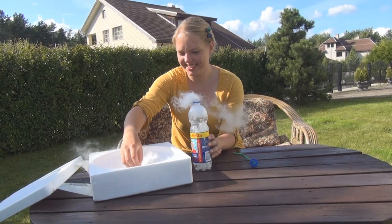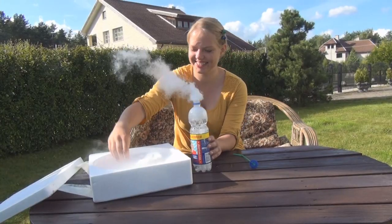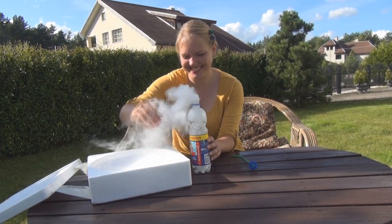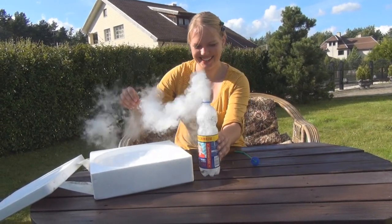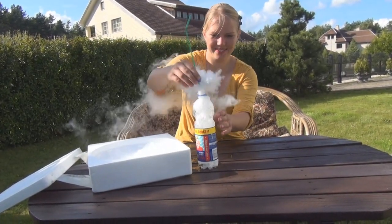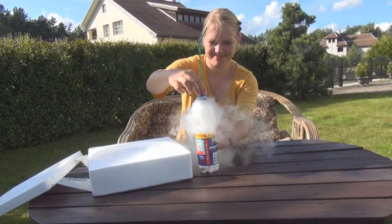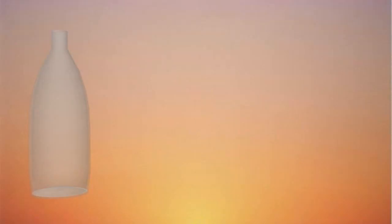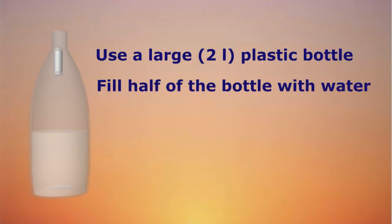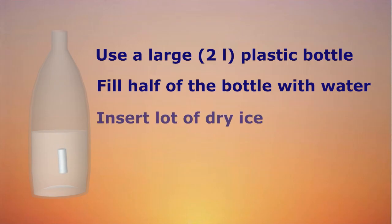Now, if you are going to make this bomb, there are a few things you should know to do it safely. The most important thing is to make sure the bomb doesn't go off in your hand, and for that you need to delay the explosion. This can be done by using a larger 2-litre plastic bottle. Fill a bit over half of the bottle with water and be sure you have plenty of air left in it.